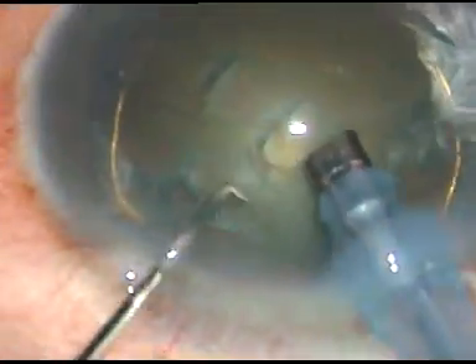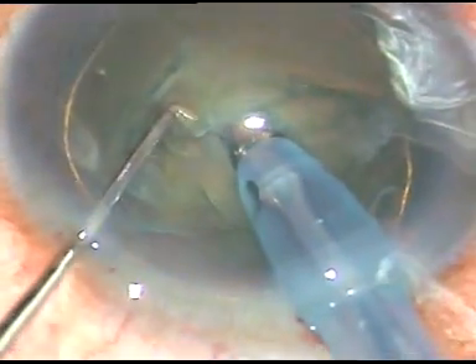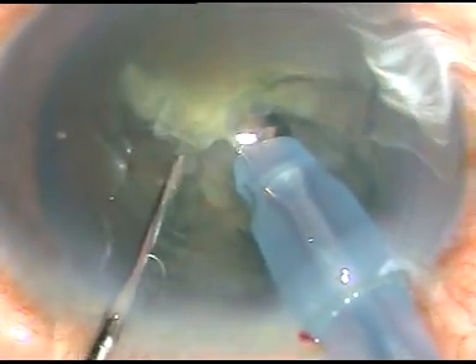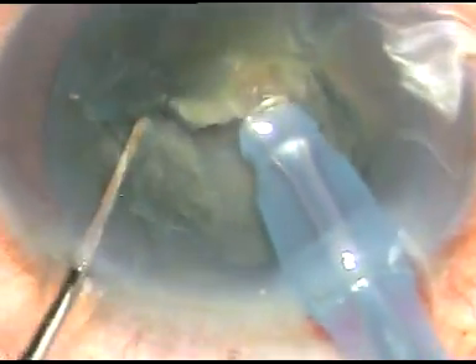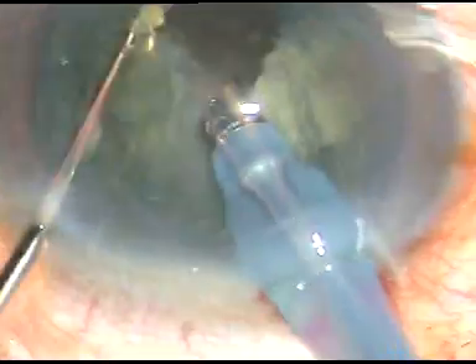And here I reveal a secret to you. I use FACO energy in continuous mode, not in pulse mode. I repeat: FACO energy in continuous mode, and use it only when something is occluding the FACO tip. If there is nothing occluding the FACO tip, I don't use the energy. Thus, I prevent heating the FACO tip.